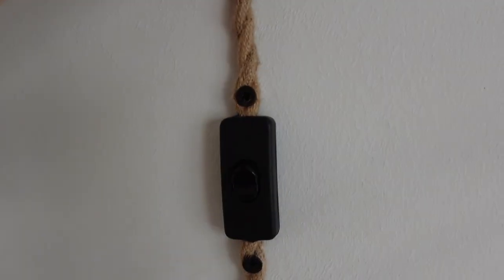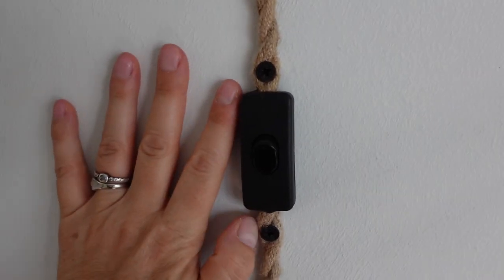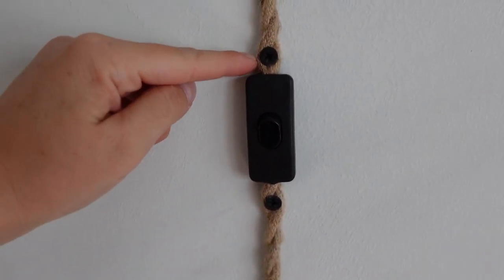The first thing you want to do is get a cord with a light switch. Now this wall is drywall and there's no stud behind it, so I used anchors.